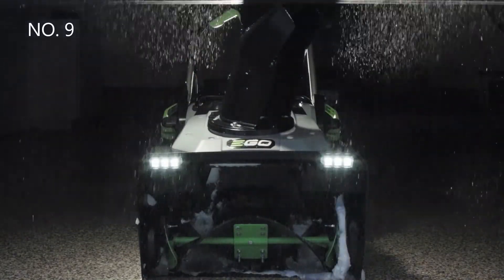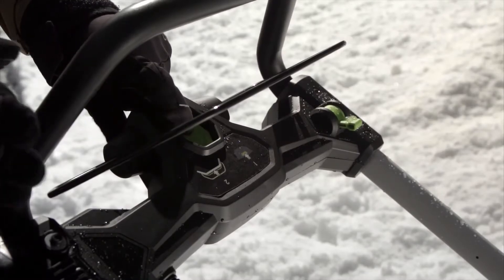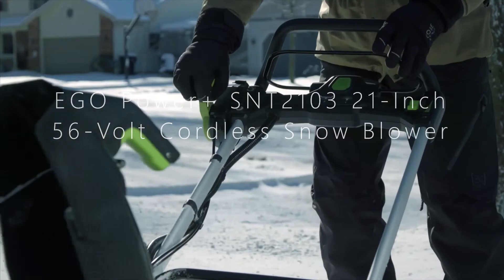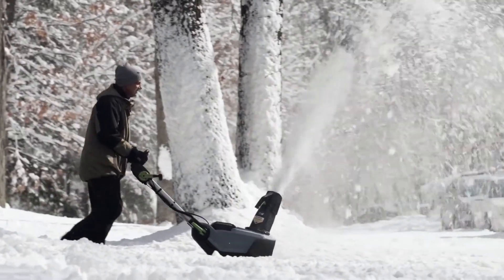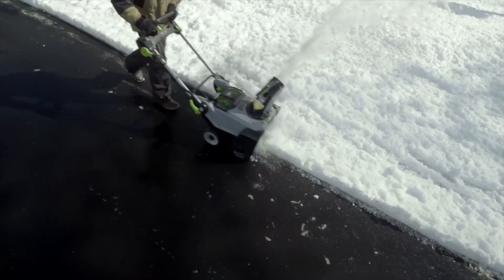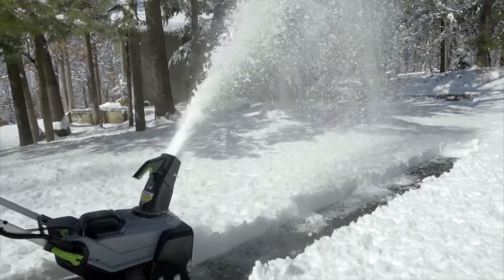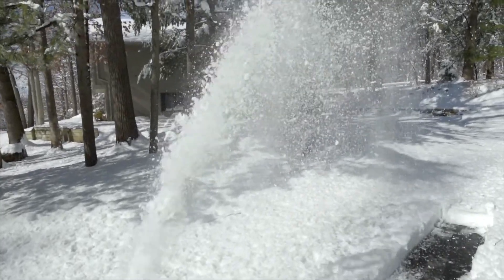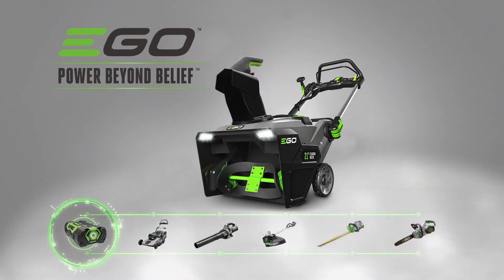Introducing the new Ego Power Plus Snowblower. With peak power technology and a push start, it starts the first time, every time. Featuring an innovative remote chute adjustment and a powerful 35-foot throwing distance, it's the first true alternative to gas. The quick-fold handle provides for easy storage and transport. Experience power beyond belief with the new Ego Power Plus Snowblower.